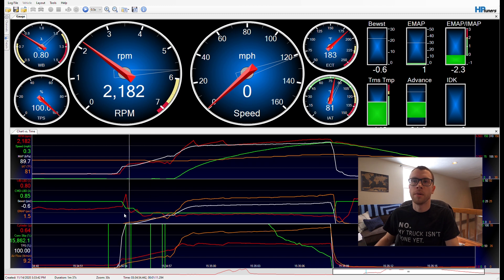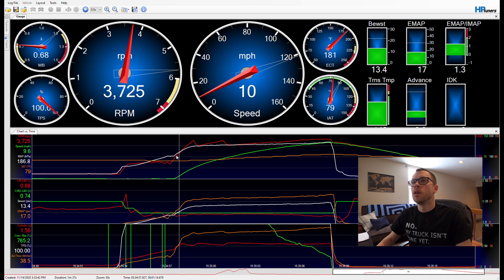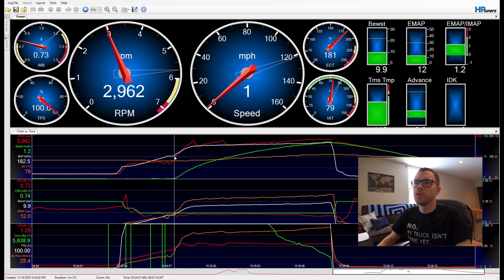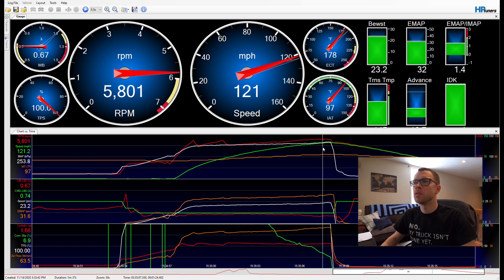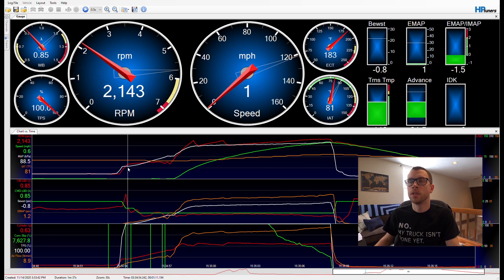Down here I have actual boost — I'm also logging barometric pressure in kPa. I'm launching around 160 kPa, which in psi is about 9.5–10.5 pounds of boost. Boost slowly ramps up and it really only takes maybe a second or two to reach full boost, which in this case is roughly 20 pounds peak boost — about 252 kPa. I basically ignore that little spike right there.